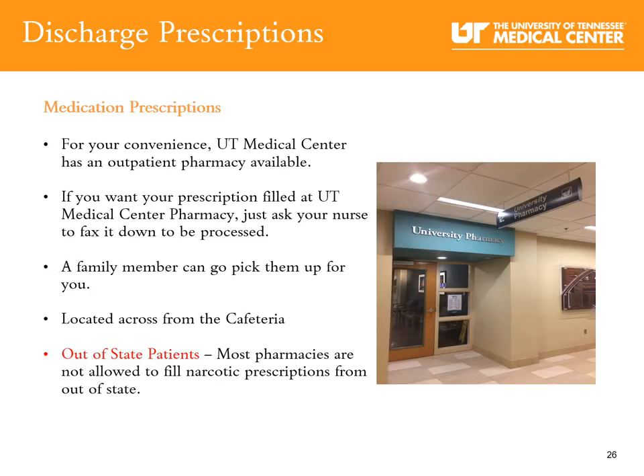For your discharge prescriptions and convenience, UT Medical Center has an outpatient pharmacy available. If you want your prescriptions filled at UT Medical Center, just ask your nurse to fax it down to be processed. A family member can pick up your prescriptions on your way home. The outpatient pharmacy is located across from the cafeteria.